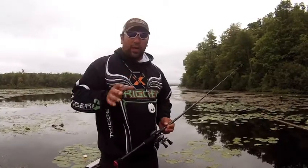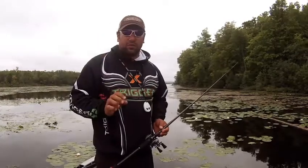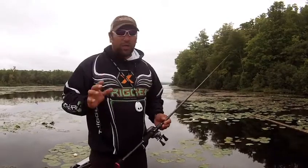I love fishing shallow water cover, and what I like to do when I'm fishing shallow water cover is cast to individual pieces of structure, whether it's a stump, a little patch of pads or weeds, what have you, a dock.